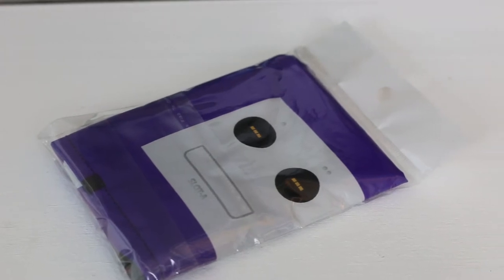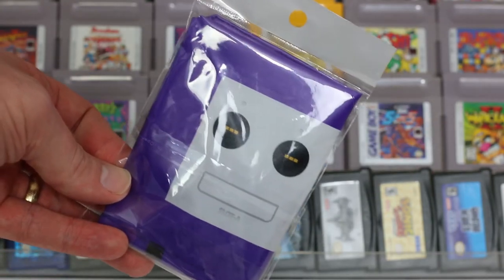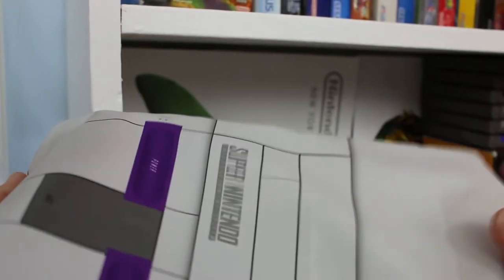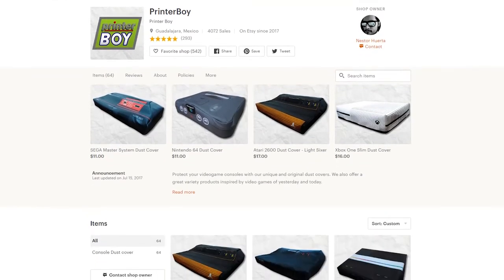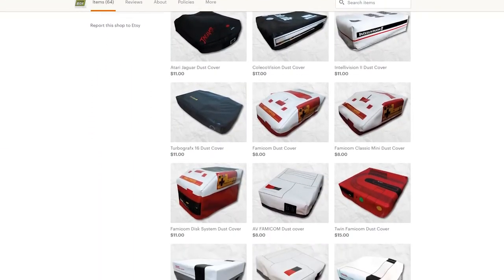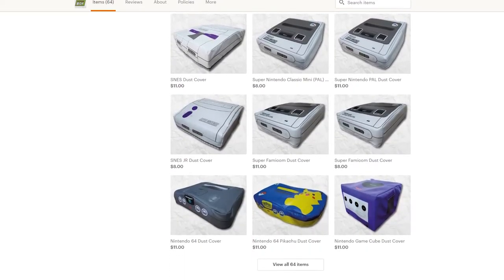The first thing I noticed when these arrived in the mail is that they're very lightweight and come in very small packages. You can fit a whole bunch of these in a box, so if you're looking to outfit your entire collection of game consoles it's certainly not going to be a heavyweight item. The shipping on this took around two to three weeks, as they have to go through customs from Mexico, so definitely expect that depending on shipping and customs.